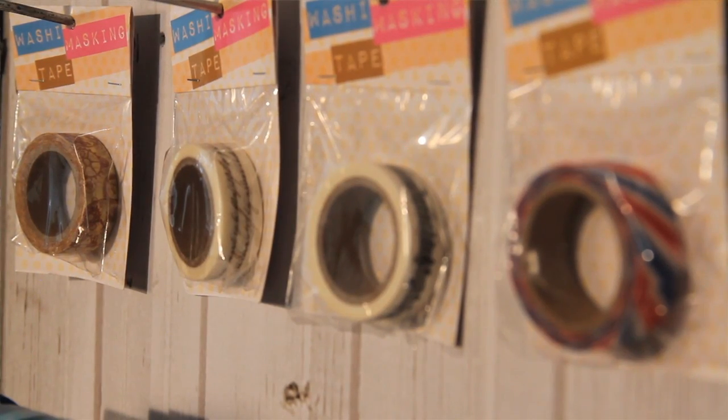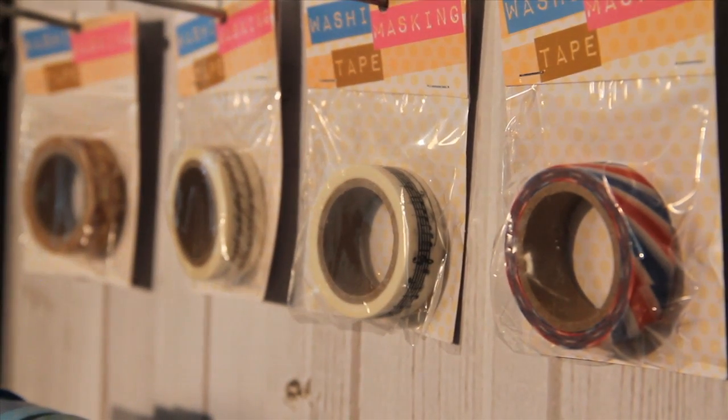You can use washi tape in an amazing number of ways, from gift wrapping to bunting to, well, anything. Look for washi tape at your favorite craft store.